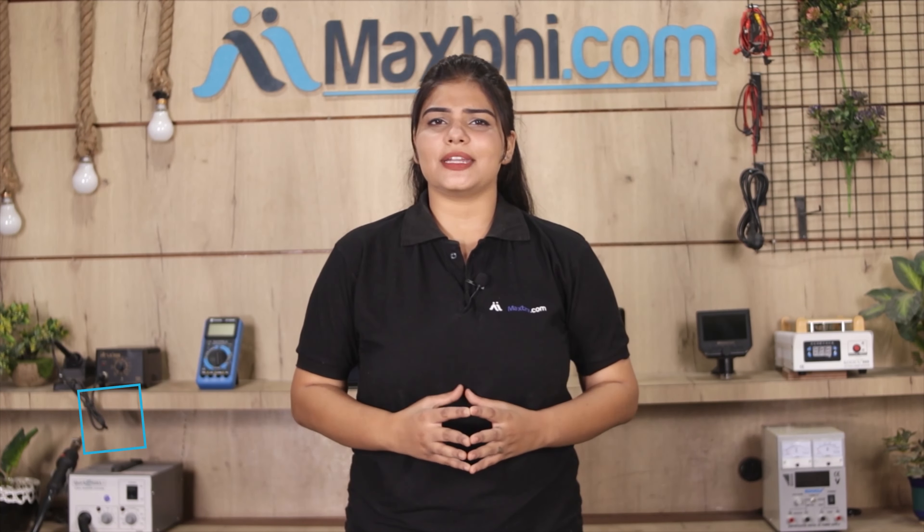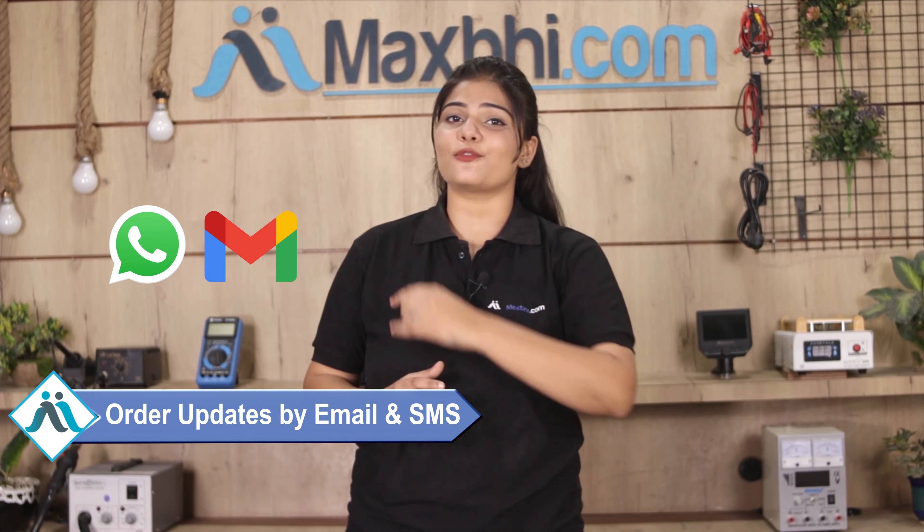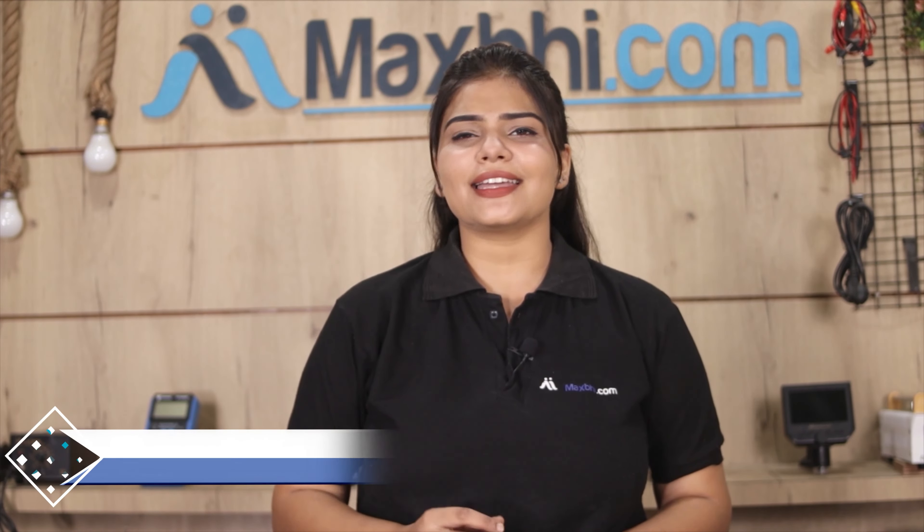आपके order की सारी updates और tracking details regularly आपको आपके email और phone पर भेजी जाएगी जिससे आप अपने order का status जान सकते हैं. MaxBee.com पिछले 6 सालों में अपने 1000 happy customers को phone parts deliver कर चुका है और ये गिनती daily बढ़ रही है.